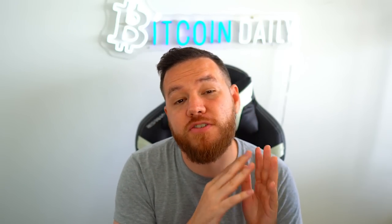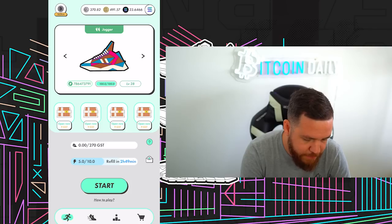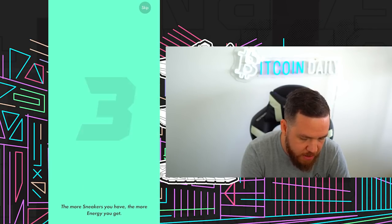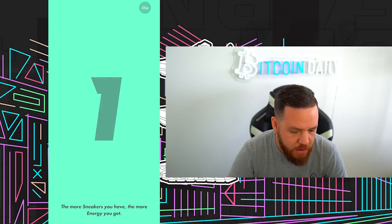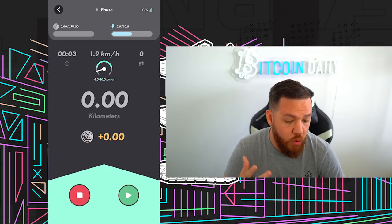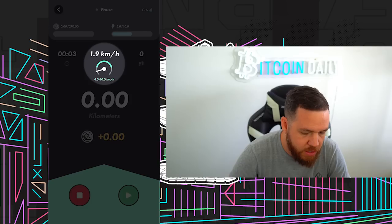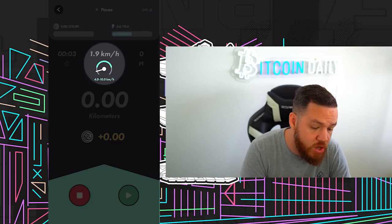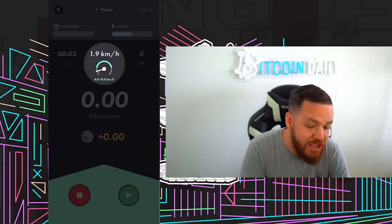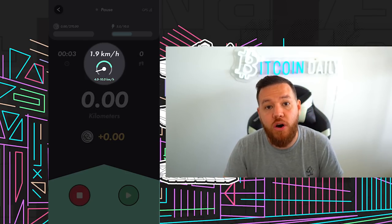Step four: go on your first walk, jog, or run. Now you have some energy and you're ready. Hit the little running man on the bottom left and you will see a start button. Hit start, then a countdown will appear, and once the countdown finishes you will begin your earning session. You're going to want to pay attention to that little meter that says kilometers per hour. You want to make sure that you're within the optimal speed, which for me and my sneaker is between 4 to 10 kilometers per hour — that range is highlighted in green. By staying within that range, you earn the maximum and optimal amount per minute.